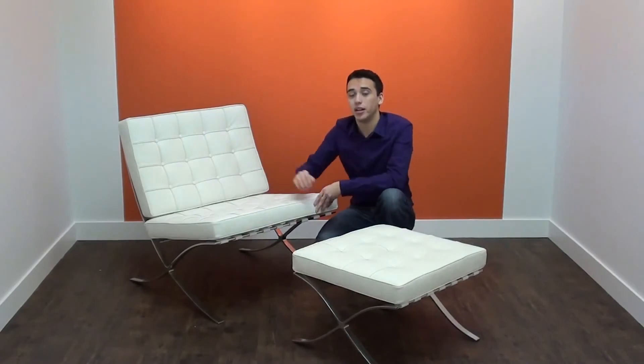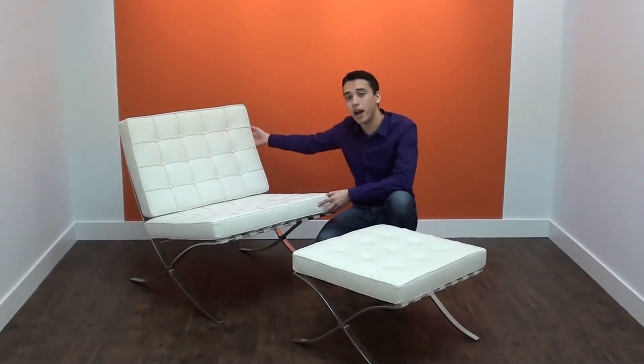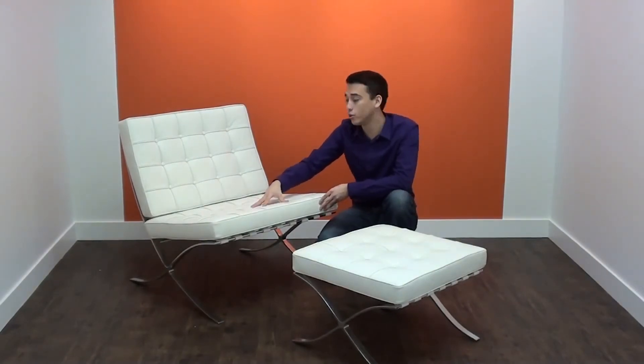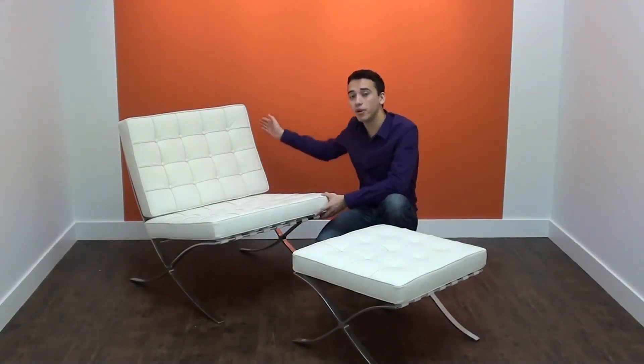The cushion is made out of a high density, highly resilient polyurethane foam and is also removable from the back of the pieces. The bottom cushion is cut in an angular contour fashion, which complements the frame nicely.